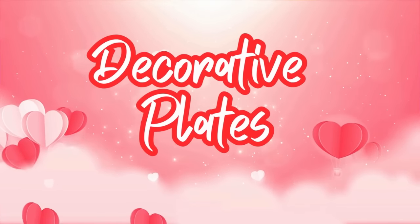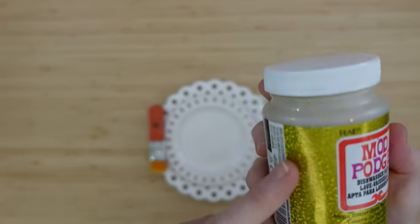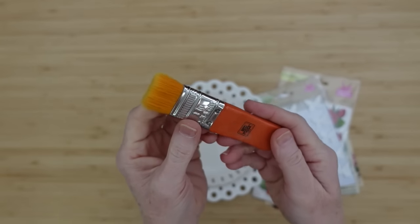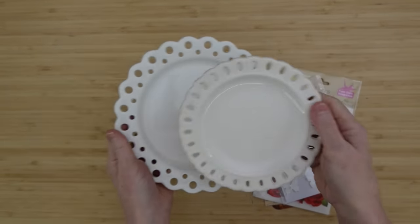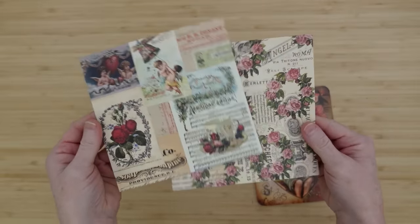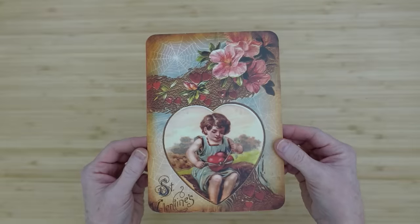Our next project is going to be a set of two decorative plates. We're going to use two types of Mod Podge — one is a gold glitter Mod Podge and one is a dishwasher-proof Mod Podge. I have a brush, and these are two plates that I thrifted — one from Hobby Lobby and the other I don't know where it was from. This came from a Timu paper pack, like a scrapbook paper pack. This is another piece from that banner.